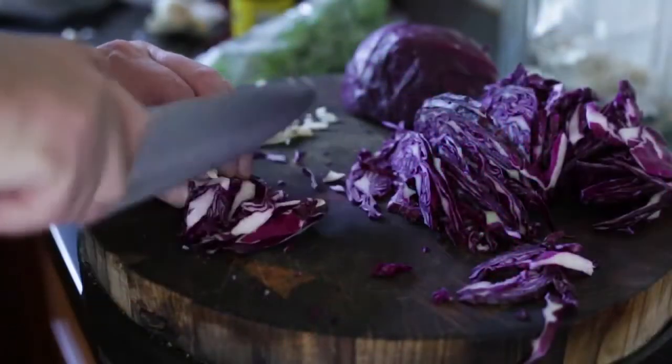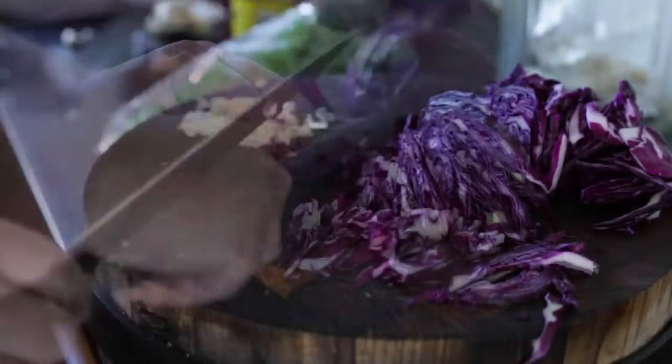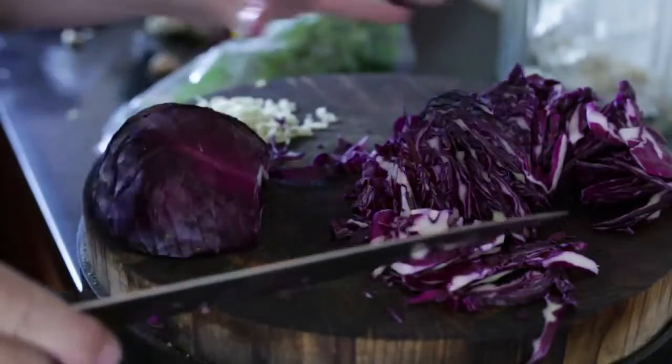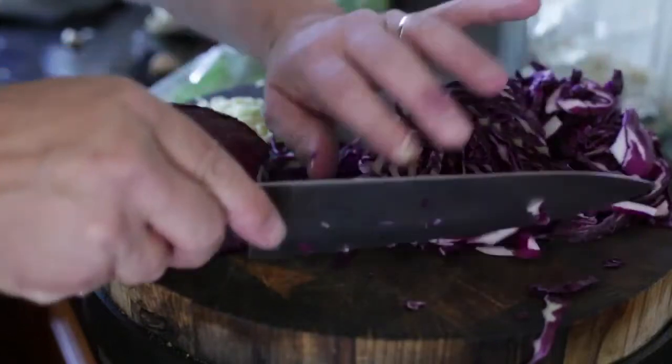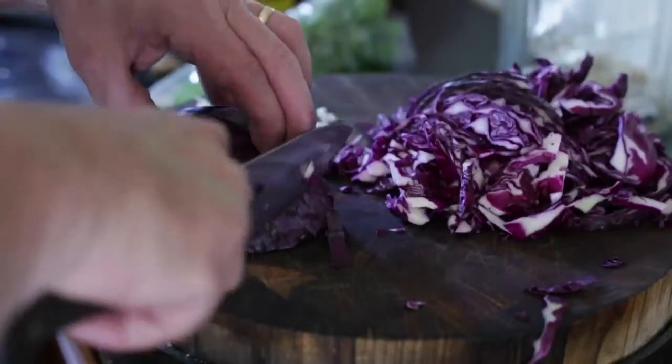The first thing you want to do is just shred up your cabbage. I'm using one small whole red cabbage — probably around about six cups of cabbage here.